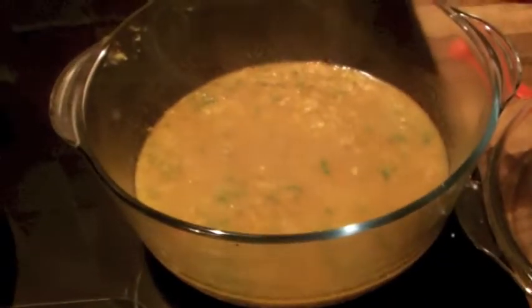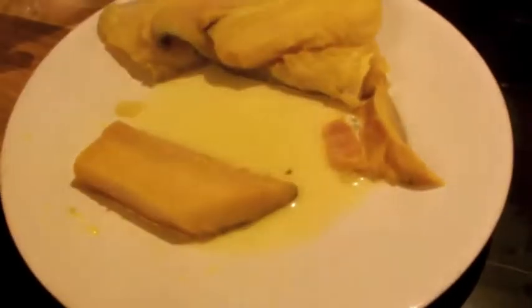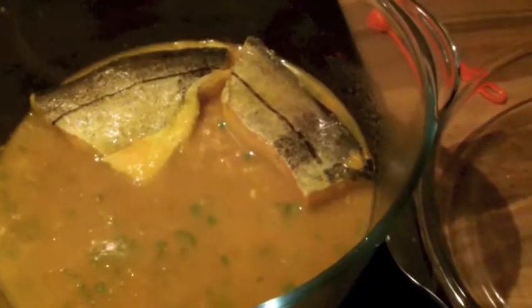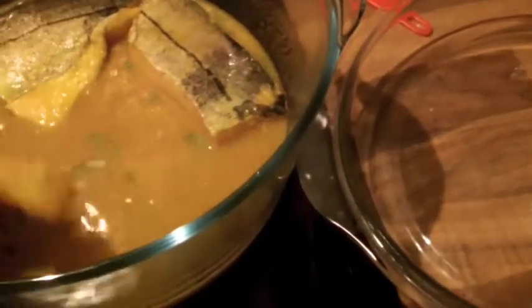I've transferred it to my glass dish that has a lid so that I can pop it in the oven. Just before I put it into the oven, I've got some smoked haddock here that I've been defrosting all day, so I'm just going to put that flesh side down so the skin is facing the top, on top of the rice. It has to be raw, so you can't use cooked fish.